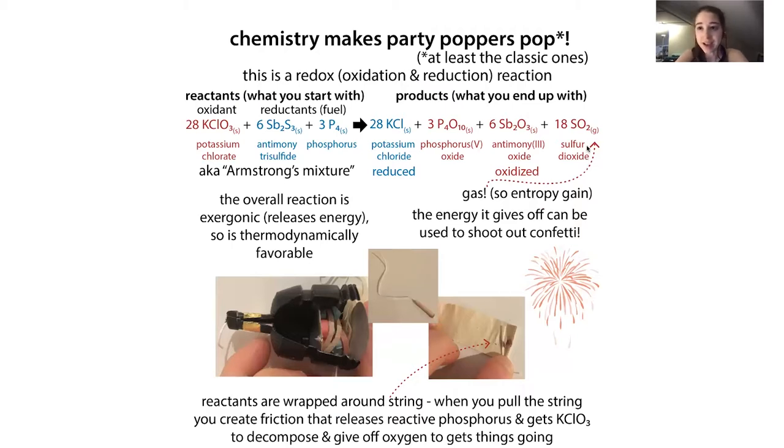You're also creating a gas, and when you have this energy and this entropy, you have a lot more freedom for your molecules. You can use this energy to shoot out the confetti. The champagne poppers are shaped to orient the force of all the energy you're generating, directing it so that it shoots the confetti out away from you.